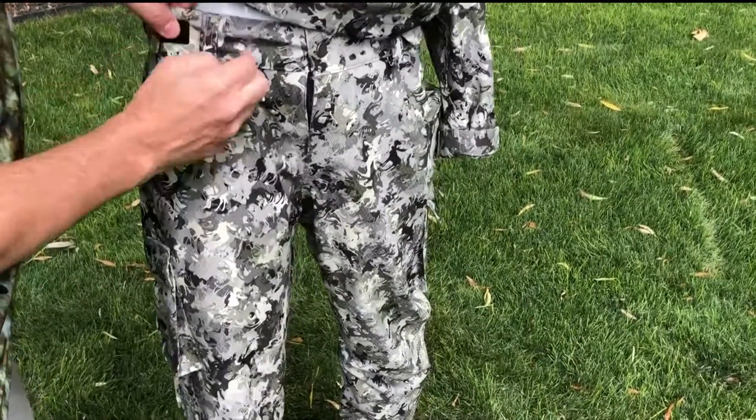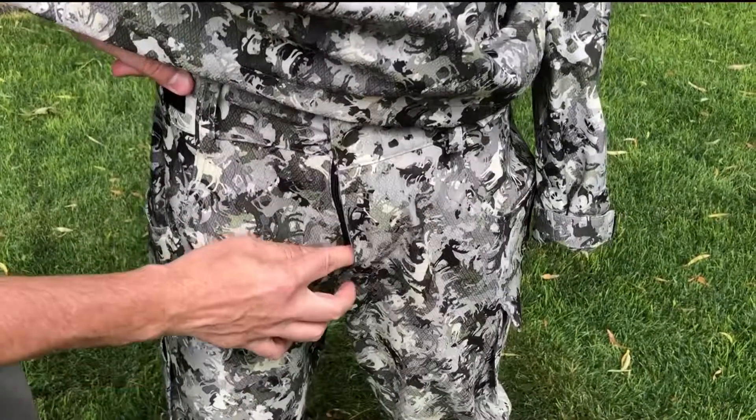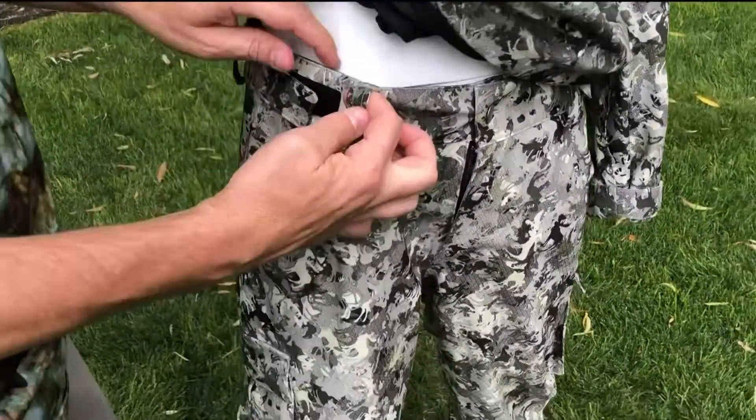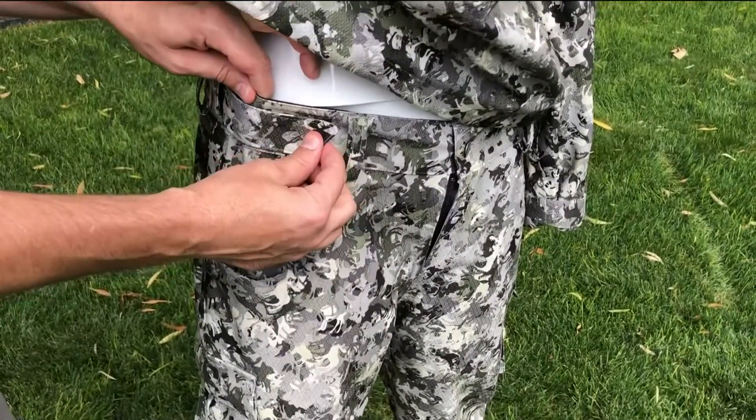Moving up, we'll talk about the pants. We have high-end buttons on here and a great zipper. These have belt loops on them as well as a Velcro cinch strap.